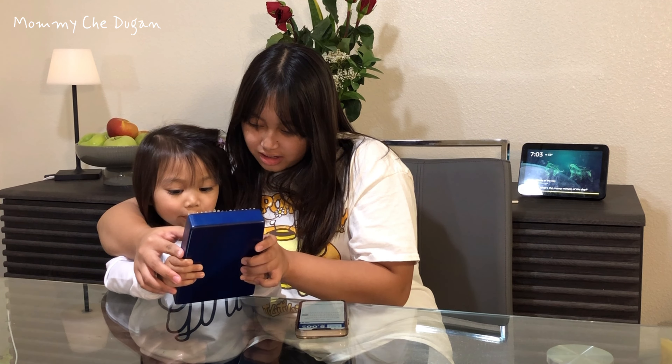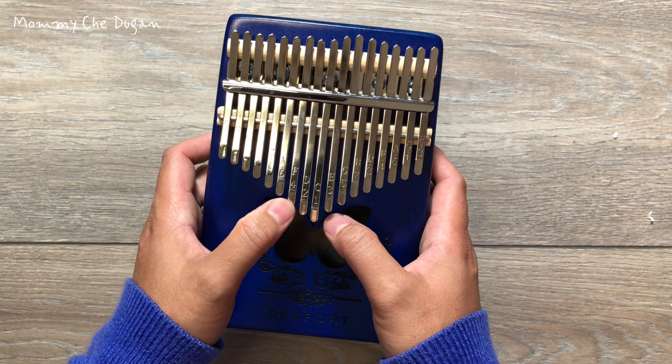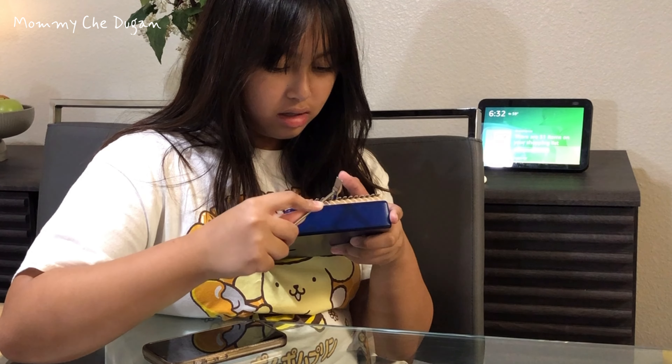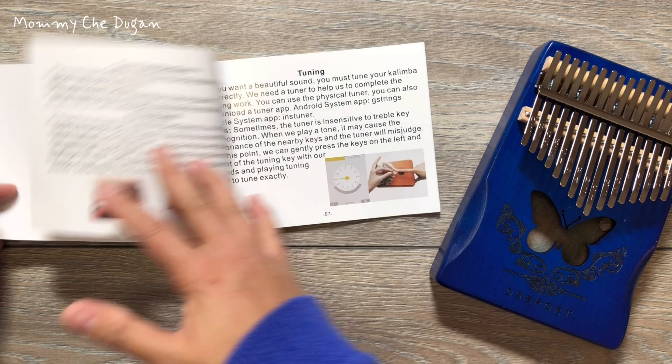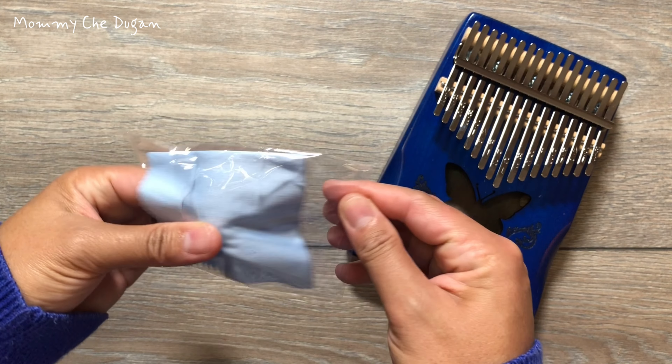This is the Kalimba portable finger piano. Inside the box are the following: key thumb piano, fingertip protective covers, tuning hammer, Kalimba music book and instructions manual, storage bag, musical note sticker, color sticker, and clean cloth.